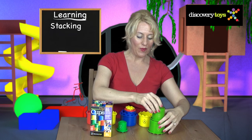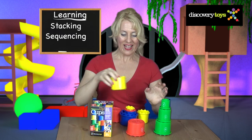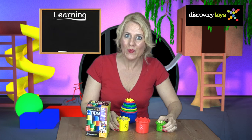Stack the cups up by color, or create a color pattern: red, yellow, red — what comes next? Yellow.